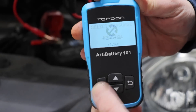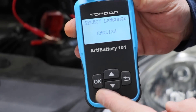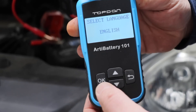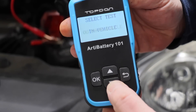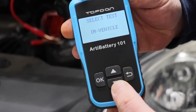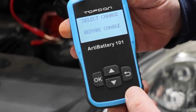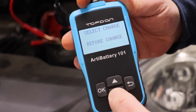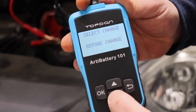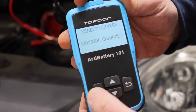On this first screen you just hit OK. You can see there's not a whole lot of buttons on this — you've got OK, up, down, and a back. We want English so we'll hit OK. Now we're testing it in the vehicle; if this battery was out of the vehicle you can tap down. We're going to test it in the vehicle. You can select before charge or after charge. We have not charged this but we'll go after charge.